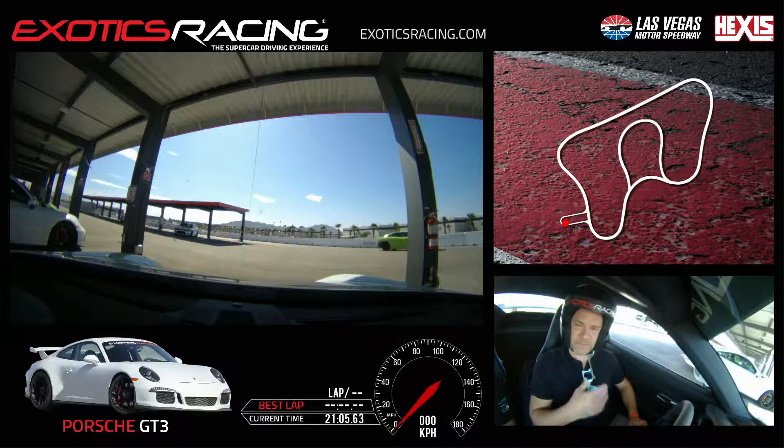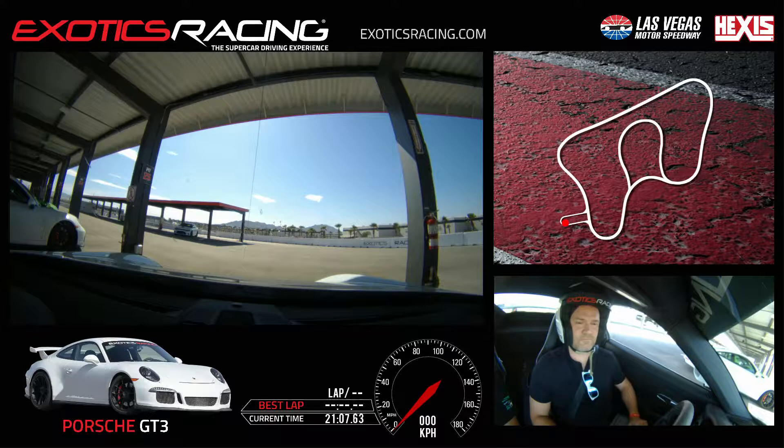Is it better for me to wear sunglasses or not? I usually recommend that if you use them normally while driving, I'd recommend them then.